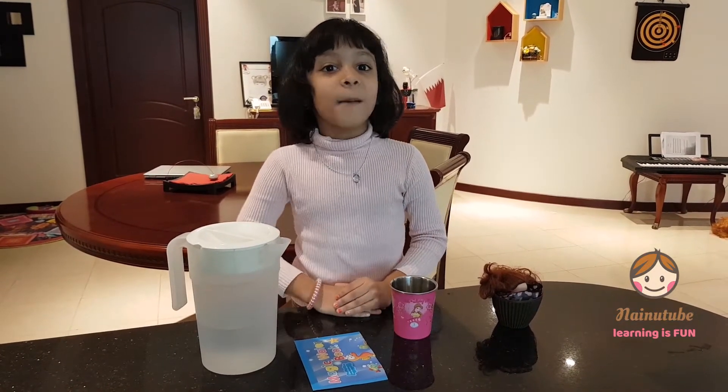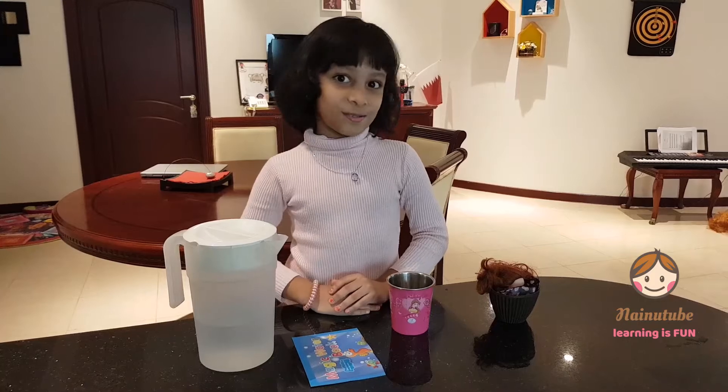Welcome to 92! Today we're going to do an ear pressure experiment.